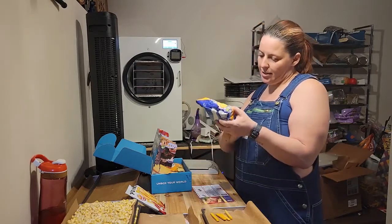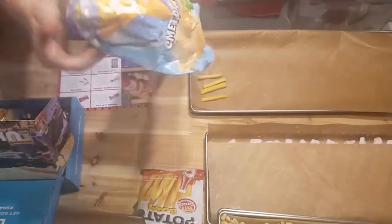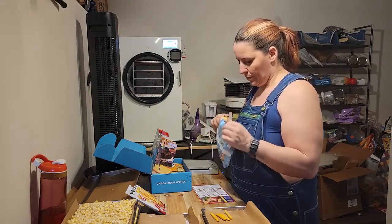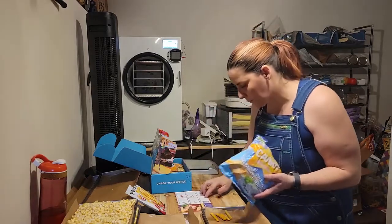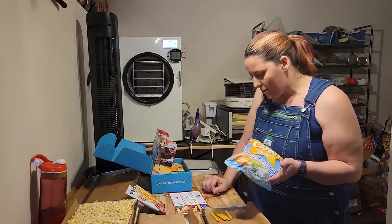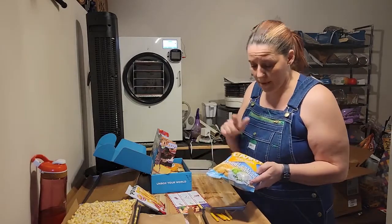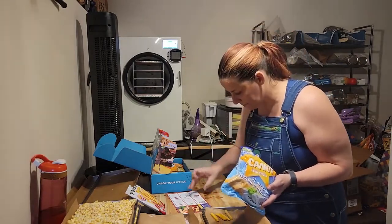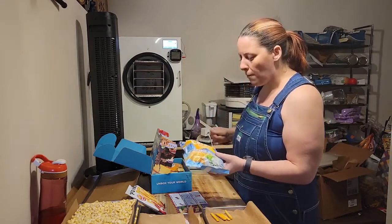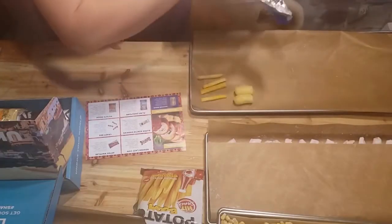Next we've got some corn snacks — corn sticks, sour cream and dill flavor. They look like cheesies. Those are nice, light, just like a normal cheesy. The card says these are an all-natural popcorn snack loaded with savory cream of dill flavoring.